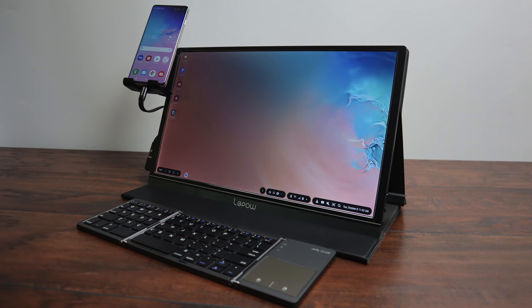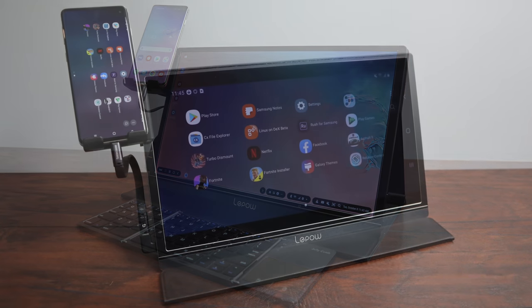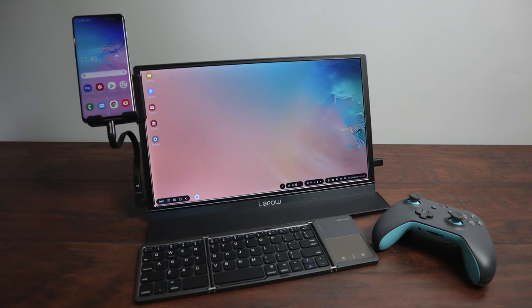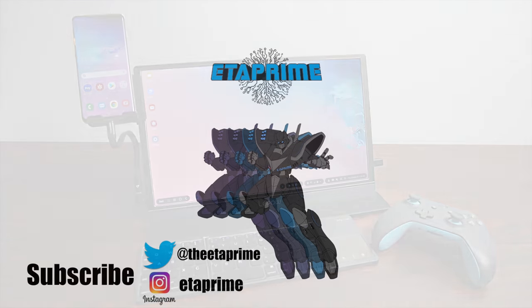That's pretty much it for this video. I really appreciate you watching. Keep in mind, if you're not into DEX, this also works with the native Android operating system on your Galaxy device — I recommend installing a rotation control app so you can keep it in landscape mode. All links for everything used in this video will be in the description. If you have any questions or want to see anything else running on this setup, let me know in the comments below. Thanks for watching.